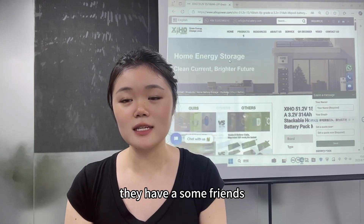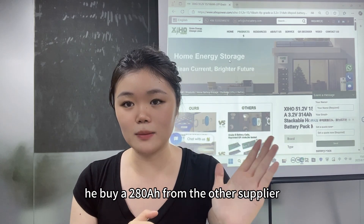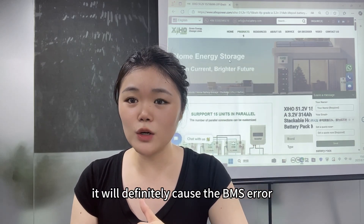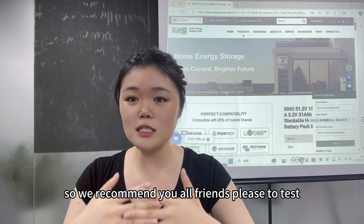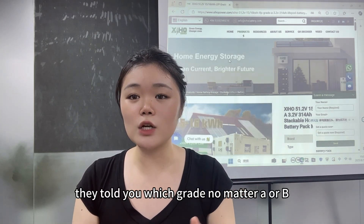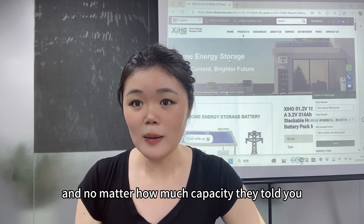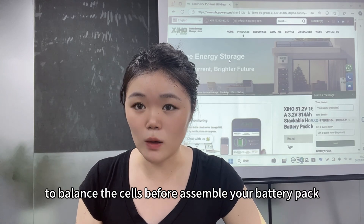The third common mistake is fake capacity advertising on the market. A friend bought 280Ah cells from a supplier but tested them and found they were only 250Ah. This will definitely cause BMS errors. We recommend that regardless of what grade — A, B, or C — a supplier claims, and no matter what capacity they advertise, please do an aging test and balance the cells before assembling your battery pack.